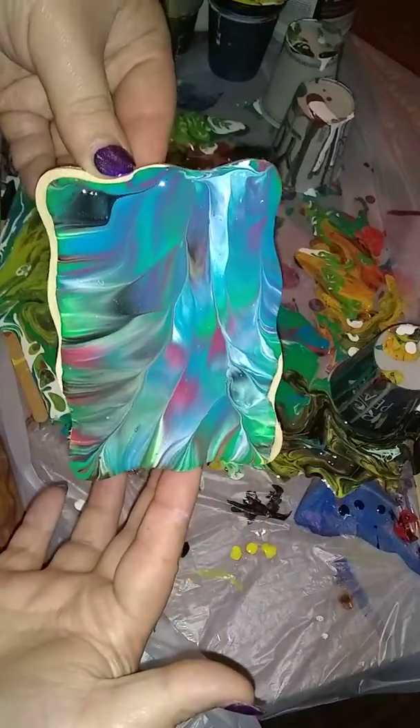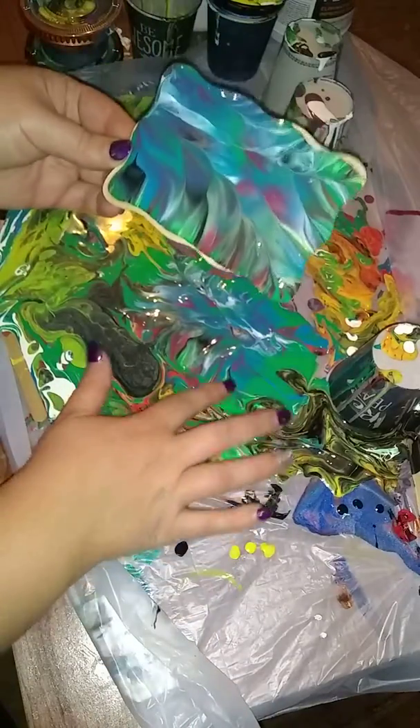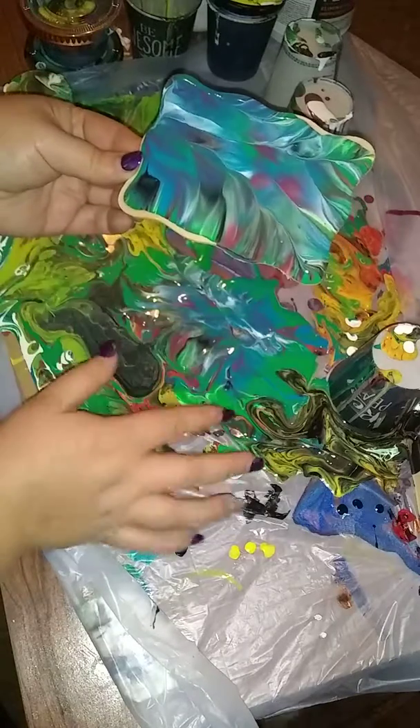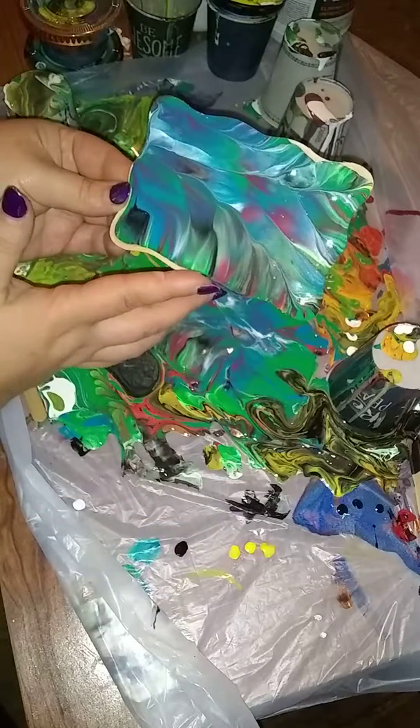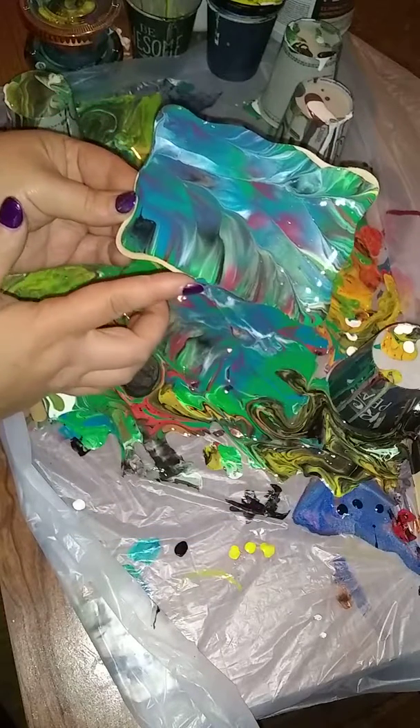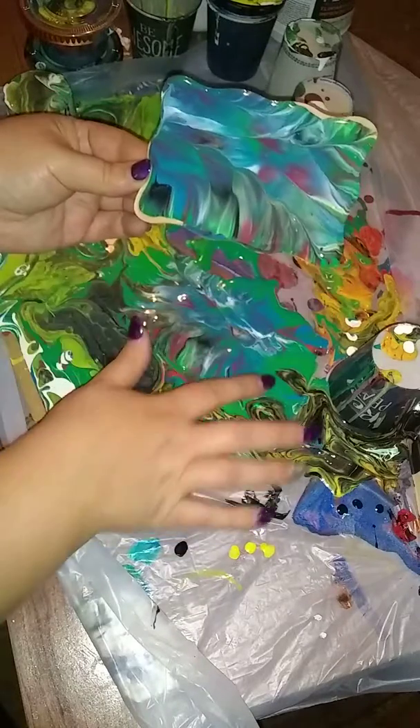Dip number one. I really like that. I think I'm going to just cover the edges lightly in some of the same colored paints where the dip was.